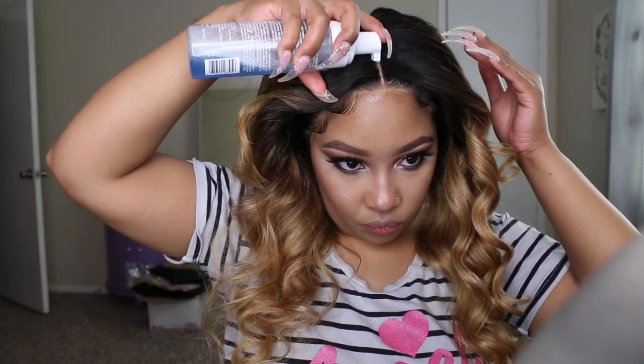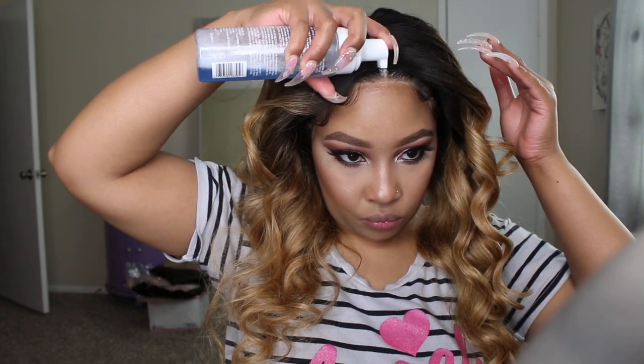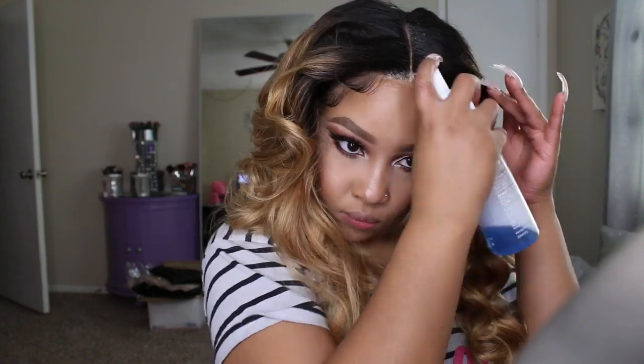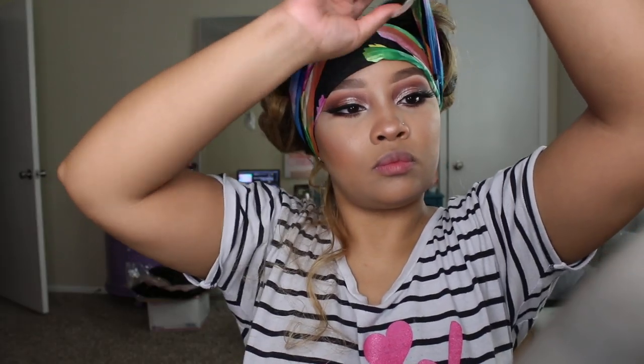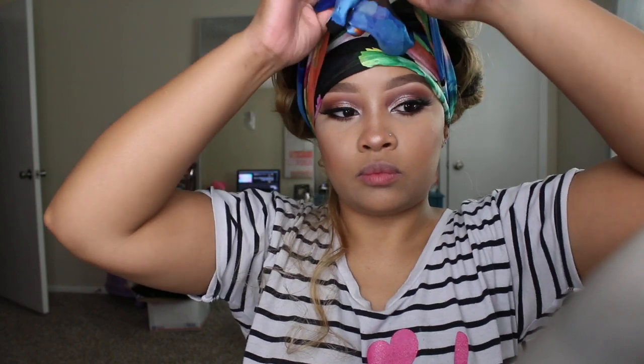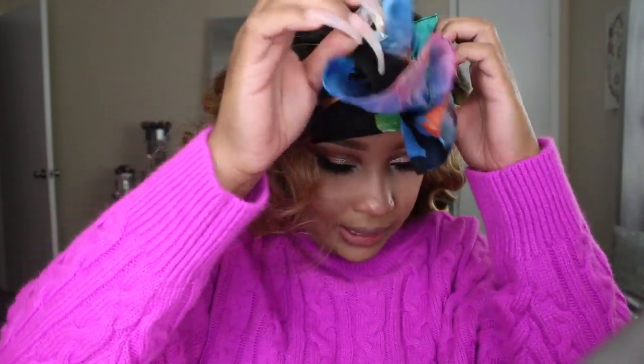I'm going in with my wrapping mousse — you can use water in place of this — and just going over the top of the powder. This helps the powder melt in so you don't get that ghostly look. I tied it down for a minute, then blow-dried it a little and let it sit before taking it down.